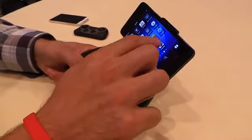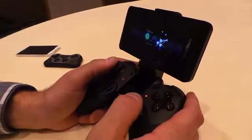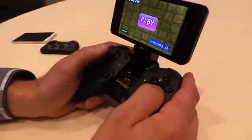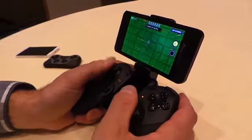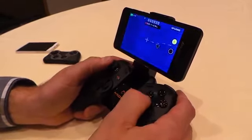I'll swipe this out of the way and start a game like Critical Wave, which is one of the first games that we've added support for. You can see they've adapted the menu and everything already. So I can get into here and start off. Basically you're going to get full tactile feedback for both — this is a dual-stick shooter and this is the easy level.